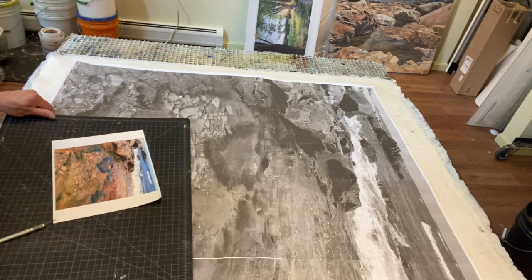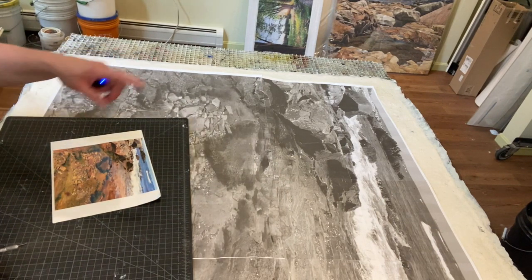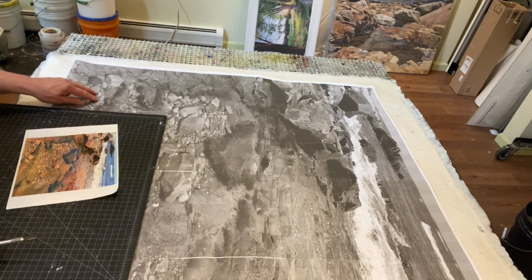What I'm going to do is — I took this photograph and printed it out in black and white at 40 inches by 40 inches, which is what the final painting is going to be.